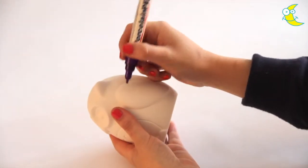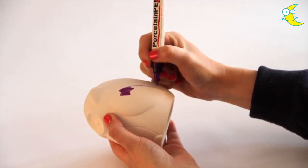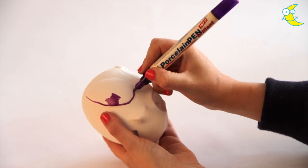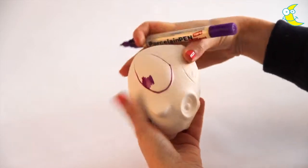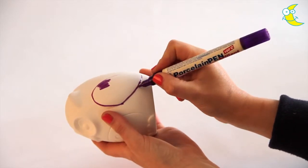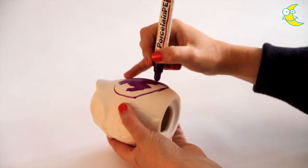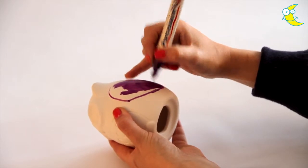Colour directly onto the money bank. To make it easier, you could outline the wing first before colouring in the middle. Don't worry if your outline is a bit wobbly — you can neaten it up later. If the paint stops flowing from the pen, simply push down on the nib to get it flowing again and carry on colouring.